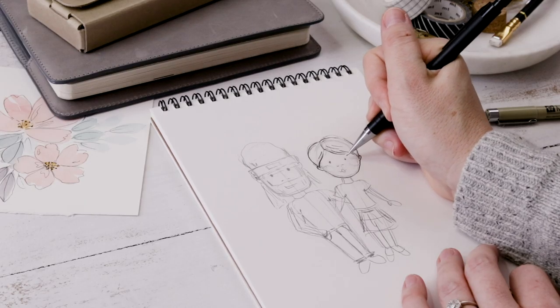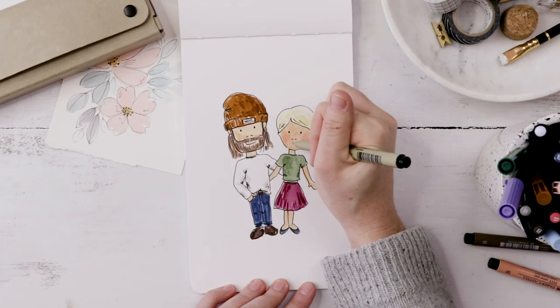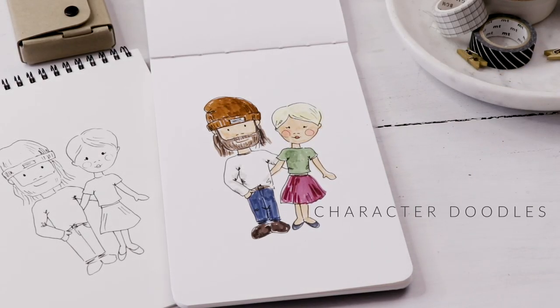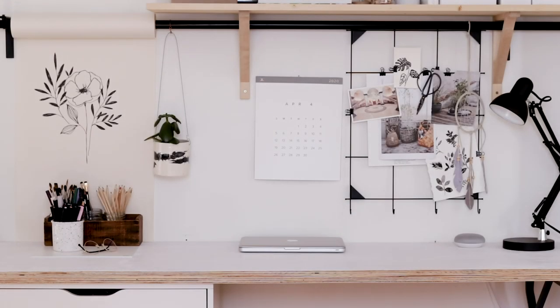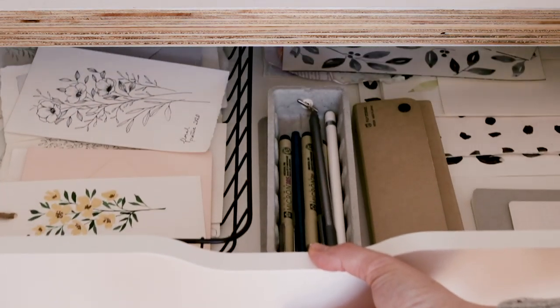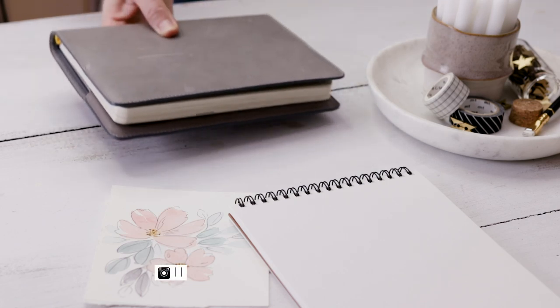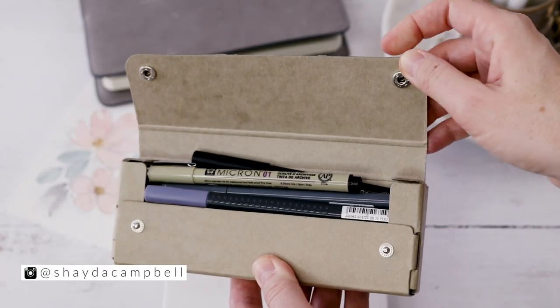In today's video I'm sharing my simple and straightforward method for doodling people. Hey gang, welcome back. My name is Shada Campbell and today we are going to doodle people.